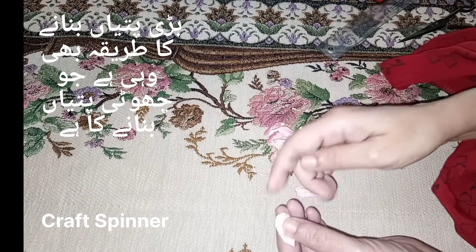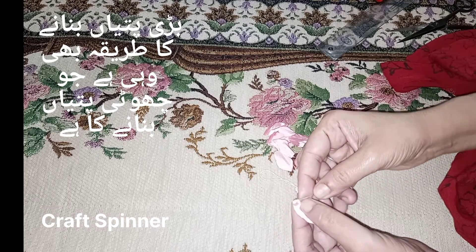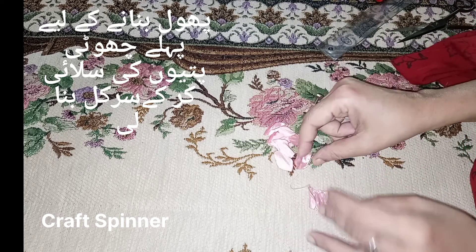Now we are going to work on assembling. I am going to sew the petals and make a circle of the small petals by sewing them together.